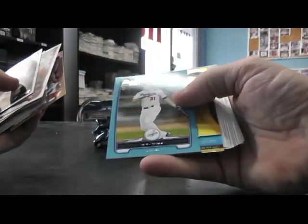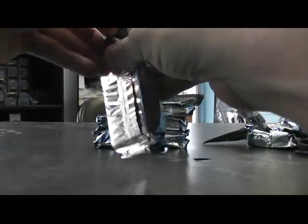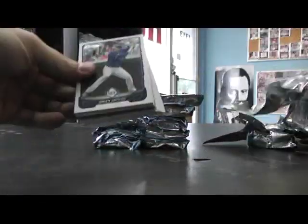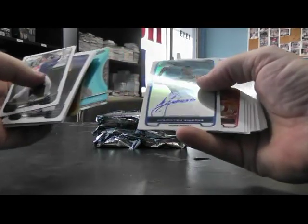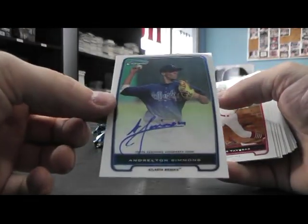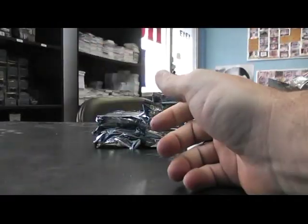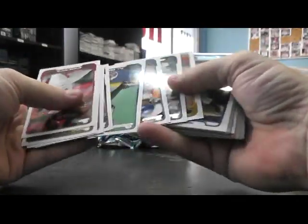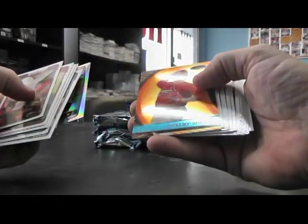Chrome, chrome — Garrett Cole, blue JTy's, Will Middlebrooks. All right. Chrome, chrome, chrome, chrome — Luis Angel Sons, Shelby Miller.